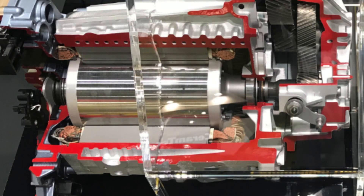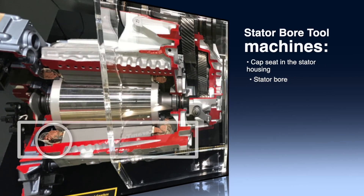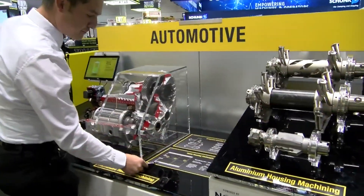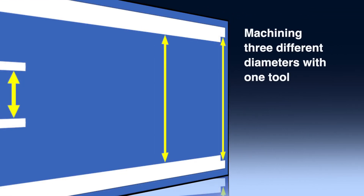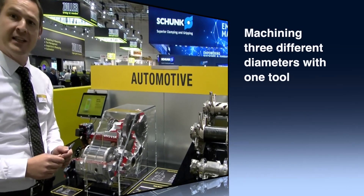The problem is that this bore holds the rotor, and as it is split into two parts — the cover and the housing itself — it has to be very accurate. We have the seat for the cap, the stator bore itself, and the bearing seat. The shape looks more or less like this. We have IT6 tolerances, quite tight, with cylindricity values from 10 to 20 microns typically, and concentricity values around 20 microns typically. So it's really challenging for tools.